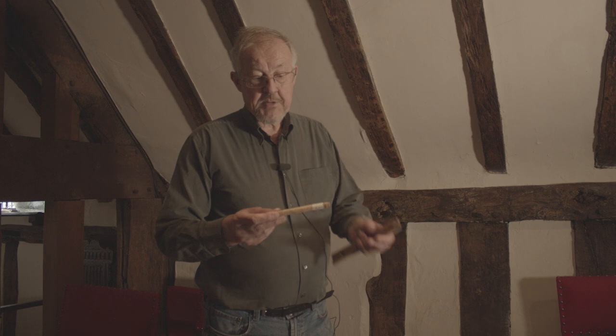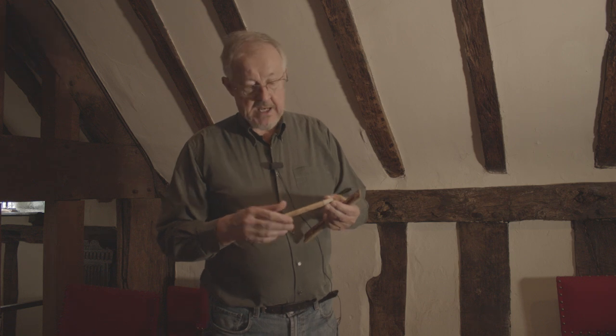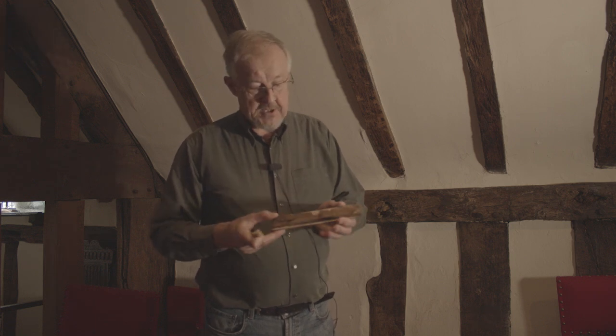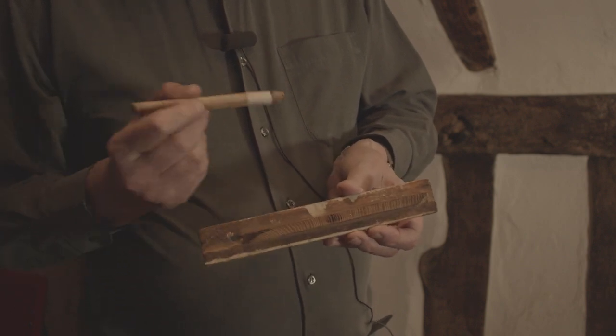This comes out fairly rough, as you can see. What I do is take it home, put it on a belt sander with very fine grits to get down to a nice smooth surface where you can see the rings really clearly, and then it goes under a microscope and I measure them accurately.